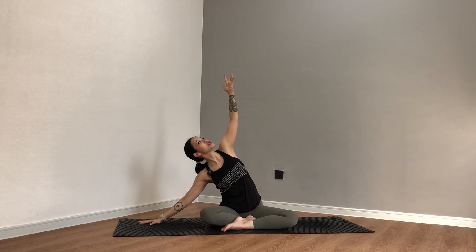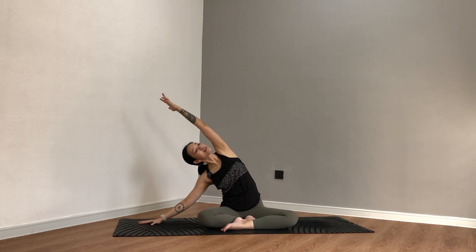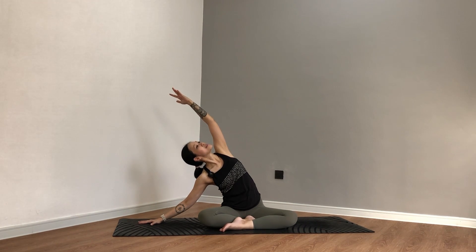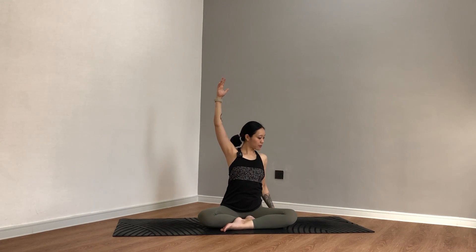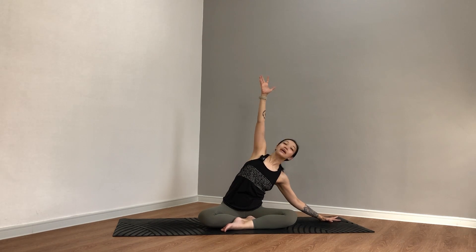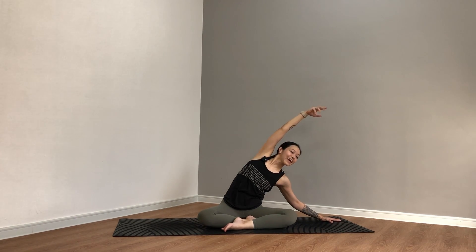Inhale, left fingers reaching upwards. Exhale, take a side bend — left fingers towards the right, keeping the chest open and both sides of your hips rooted on the mat. Stay for three, staying for two, take another breath. Inhale and exhale, rise. Both hands reach towards the ceiling. As you exhale, right fingers up — come into your side bend. Keep everything open, keep both sides of the hips on the mat for three, for two, take another breath. Inhale and exhale, rise. Both hands reach.